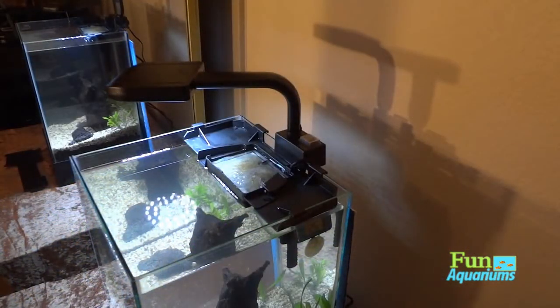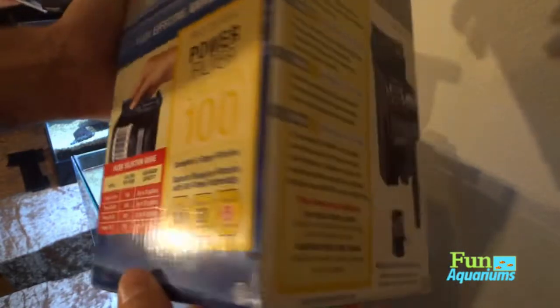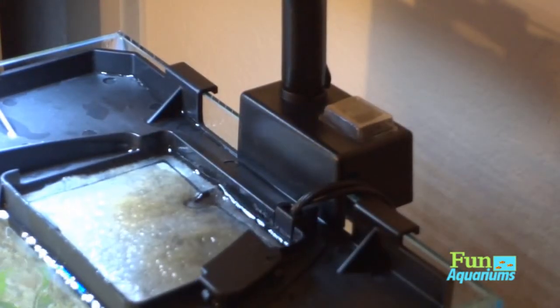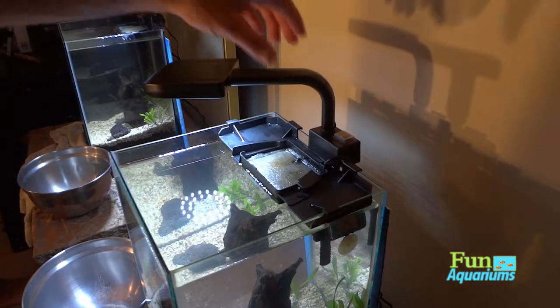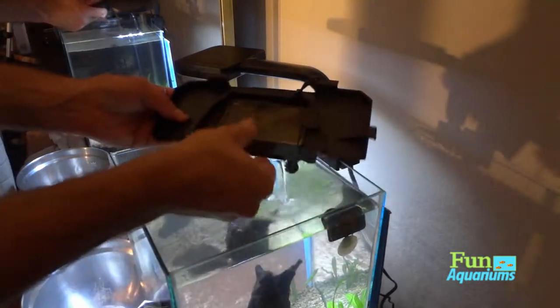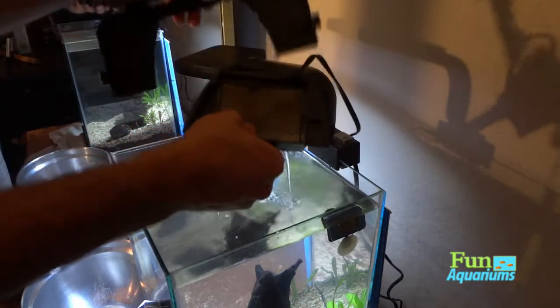So I did an upgrade with the Marineland bio wheel system — the power filter 100. This will keep it up to about 20 gallons. The Rick YouTube channel definitely says go three times your tank size for filtration, so it's a good rule of thumb. You can see this back plate where the filter mounts does cut off a lot of light into the back of the tank.